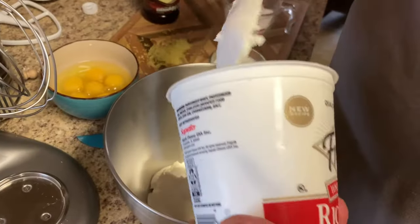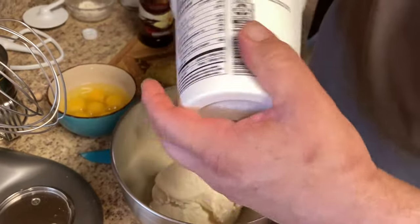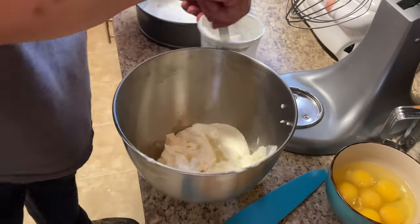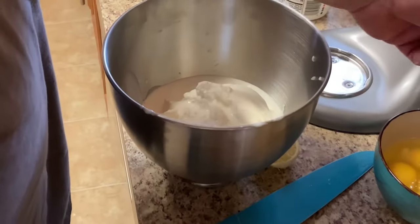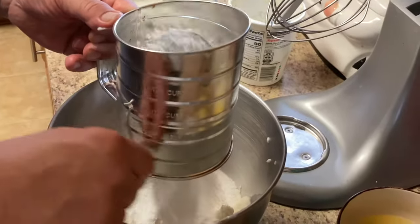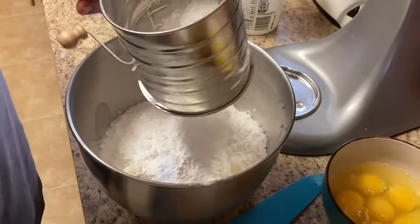Okay, we're gonna put our ricotta in first — two pounds of it. I'm gonna put a little bit of heavy cream in there too. We're gonna sift the sugar and the flour — it makes it finer and fluffs it up a little bit.